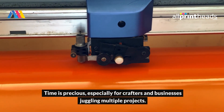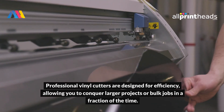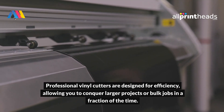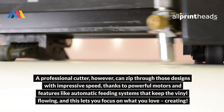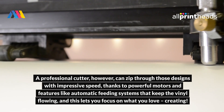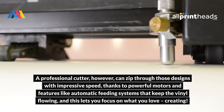Speed up your creativity. Time is precious, especially for crafters and businesses juggling multiple projects. Professional vinyl cutters are designed for efficiency, allowing you to conquer larger projects or bulk jobs in a fraction of the time. Imagine having a stack of t-shirts waiting for custom designs. A professional cutter can zip through those designs with impressive speed, thanks to powerful motors and features like automatic feeding systems that keep the vinyl flowing, and this lets you focus on what you love — creating.